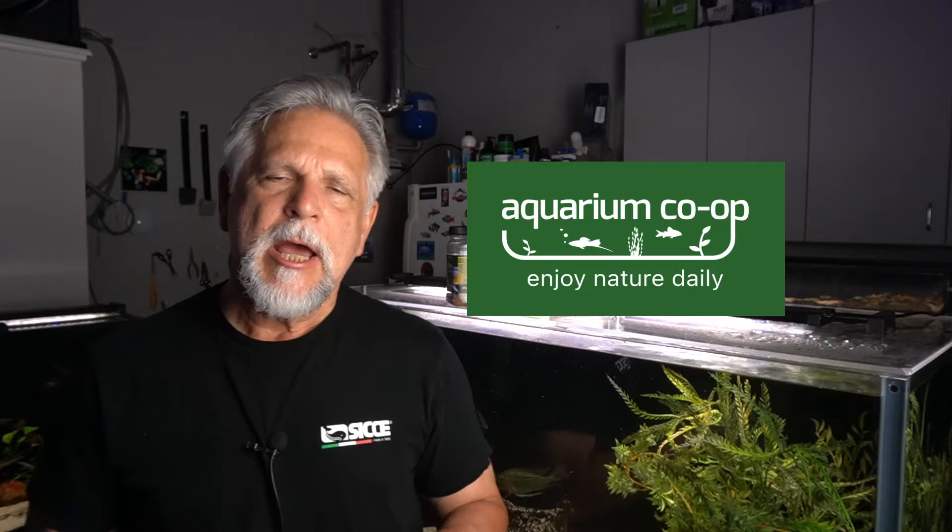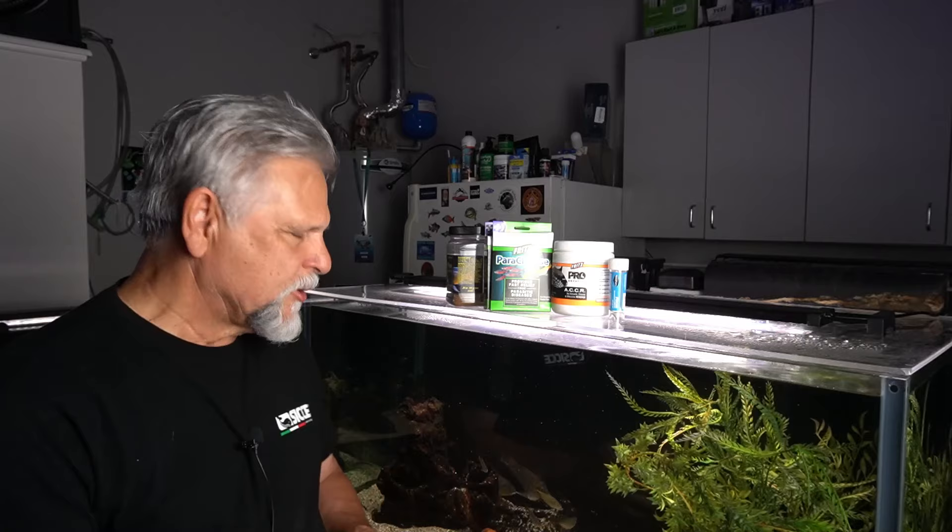A big thank you to Aquarium Co-op for sending me the Paraclens, and we'll keep a close eye on these guys to see if those pits on the forehead start to get smaller. Fingers crossed. If not, I'm not sure what the next step would be — possibly salt dips, but I'm not really excited about that. The ACCR from Fritz should offset any impact on the beneficial bacteria. Even though this is an extremely well-established tank — it has a deep substrate and has been running for about a year and a half — I'm still keeping a close eye on things and doing some water testing.